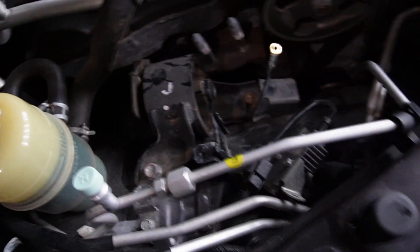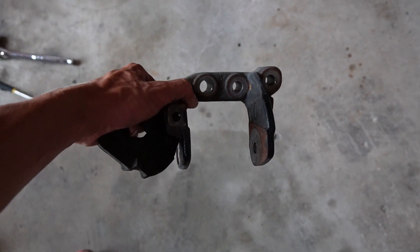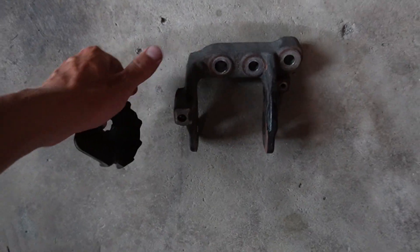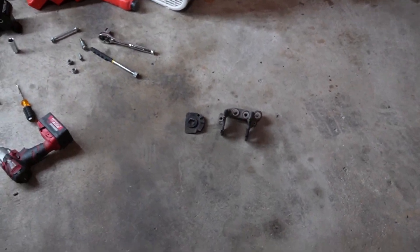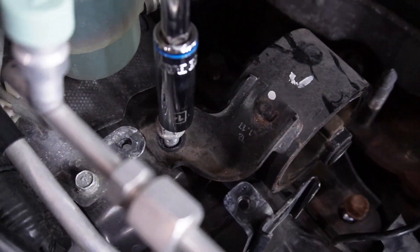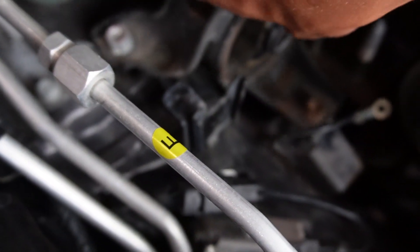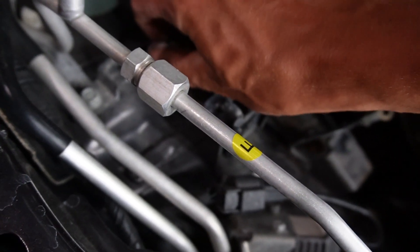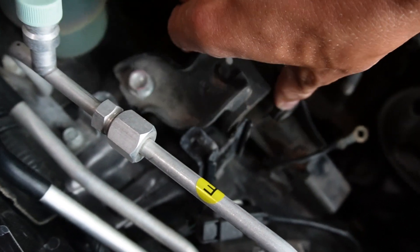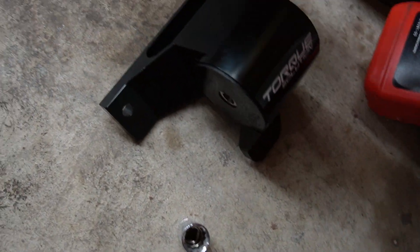That fits perfectly, so let's go ahead and yank this thing out. I might just hit the bracket with some paint real fast, let it dry overnight, put the mount in, and then put the bracket in after. Pretty easy stuff - 14s all the way around, one, two, and three in the back. Hit it with the extendo - things are easy. That's gonna lift right out. There it is - easy stuff, motor mount replacement.